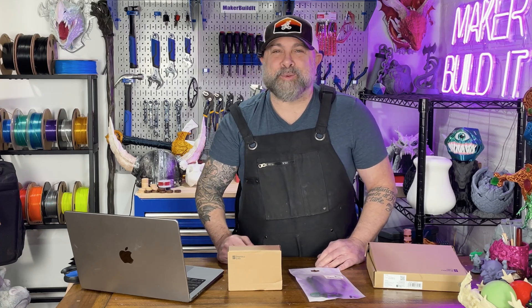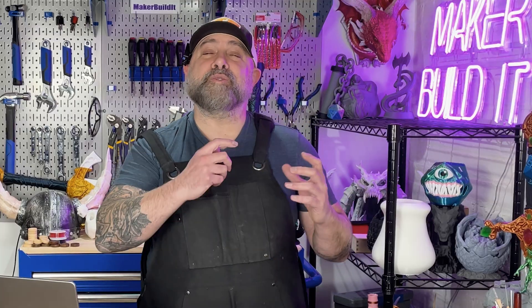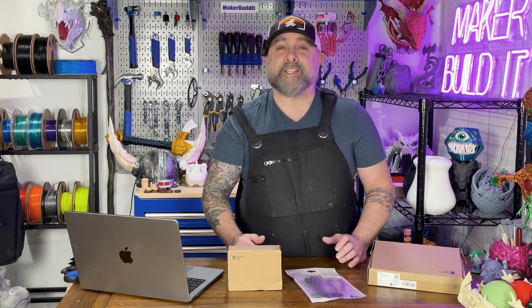This video exists because I thought I was being smart. In my last video on the Bamboo Labs P2S, the whole idea was to unbox it, set it up, and compare it to the Bamboo Labs X1C. Simple, clean, and informative — and then chaos. Because while setting it up, I discovered something that genuinely shocked me: the filament buffer from the X1C does not fit the back of the P2S. And I stared at it for a minute, like, maybe if I just believe hard enough.